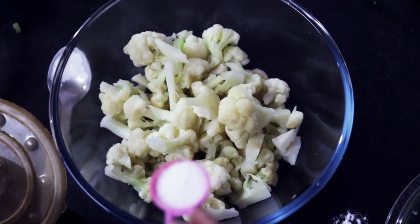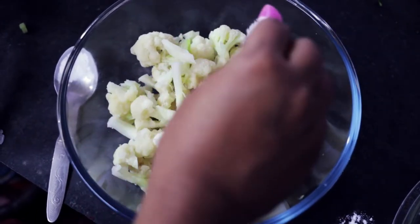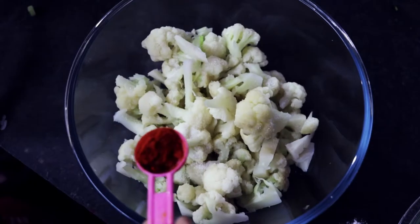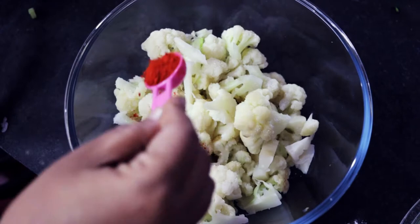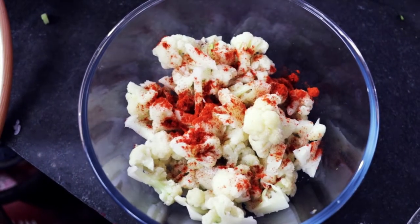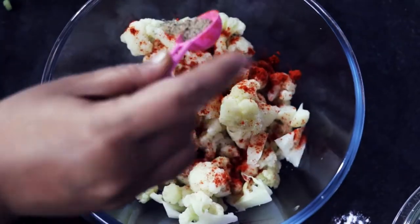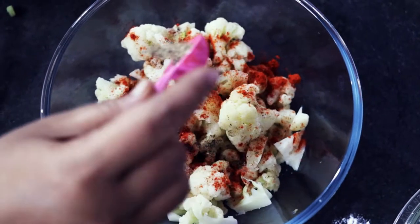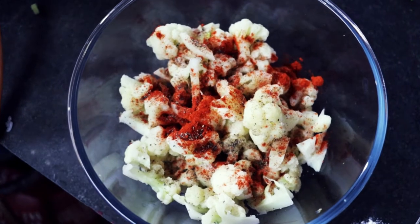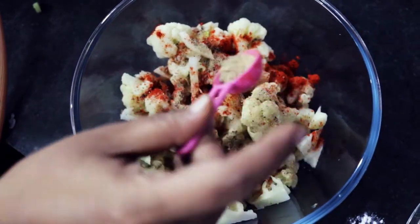I don't see the oil in the pan, so I have to add some oil. I will add 1 tablespoon of oil in the pan.